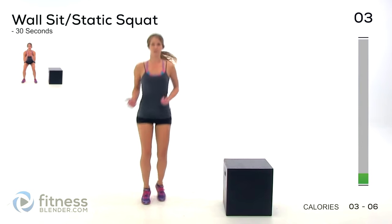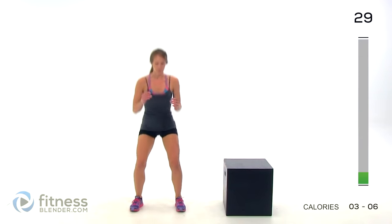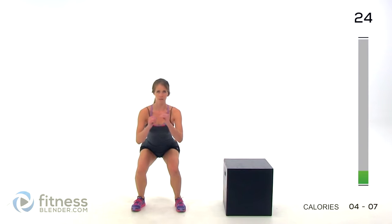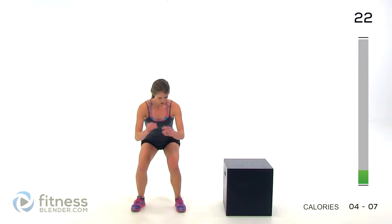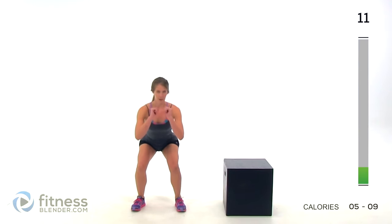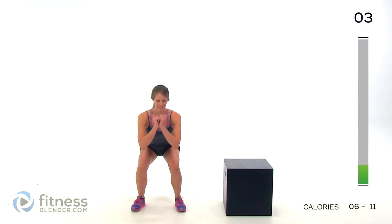If you don't have an open wall, you can do like I'm going to do and just drop into a static squat — feet shoulder-width apart and just stay right here. If you have an open wall, just lean up against it. Try to keep most of your weight in your heels so you can technically wiggle your toes. It helps make sure that you're really firing your glutes. Stick your butt out, keep your back flat, just stay here. Make sure you're not holding your breath. Stay low if you can.